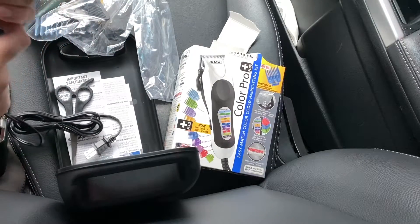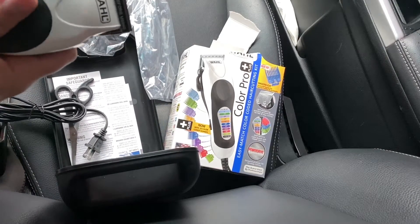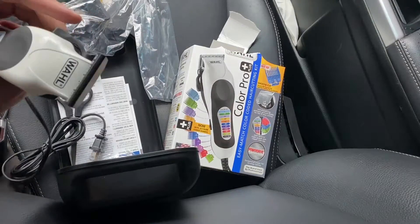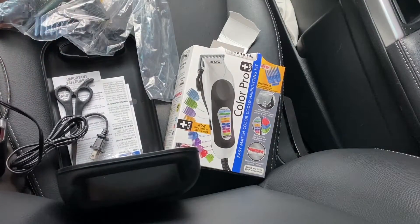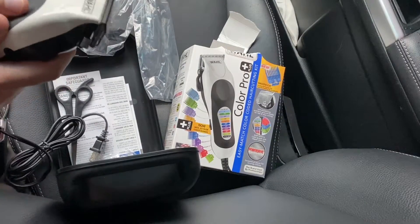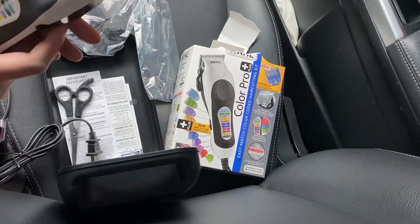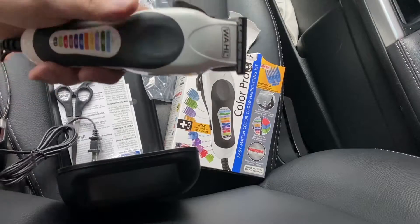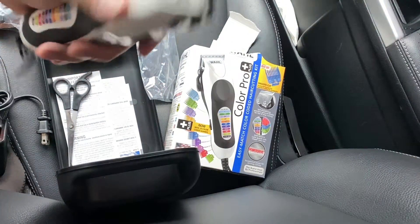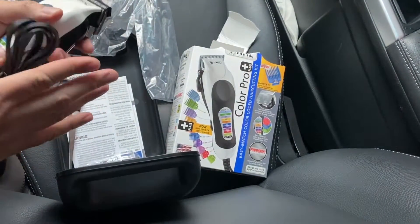All right. Not bad. This definitely feels heavy duty. I'm going to keep the other one too, because you can use this and that one. After a while it does get hot, so you can switch off. This has the little blend feature — I think that's what they use it for. If you have any questions, leave a comment. I do read them and sometimes I make update videos based on the comments and questions people ask.